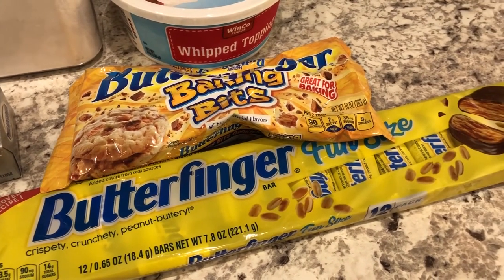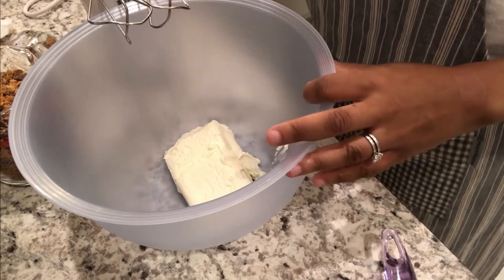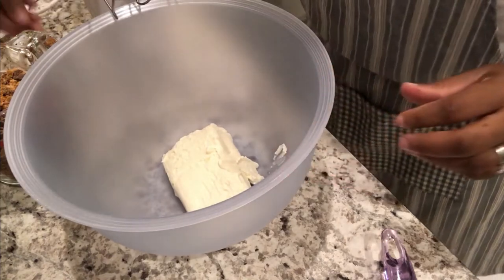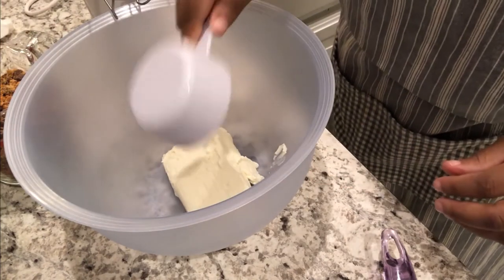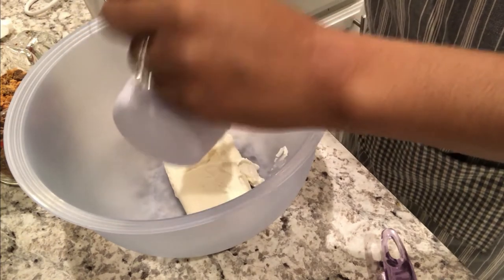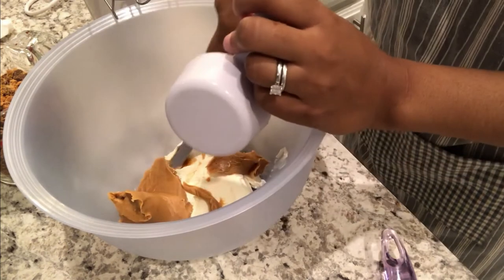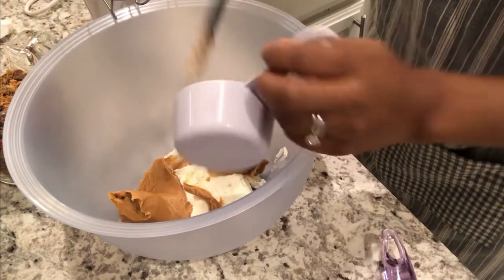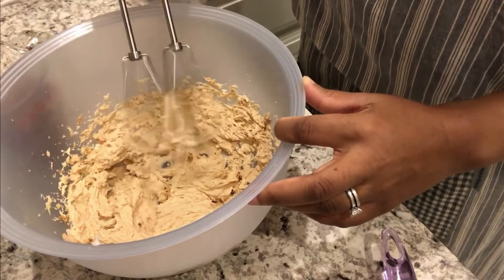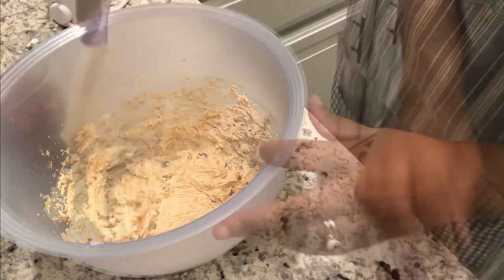If you are interested in seeing how this delicious recipe comes together, stay tuned. In my bowl I have one brick of softened cream cheese at room temperature, and I'm going to add my peanut butter to it. I'll make sure to link the recipe in the description box as well. Now I'm just going to mix the cream cheese and peanut butter together.